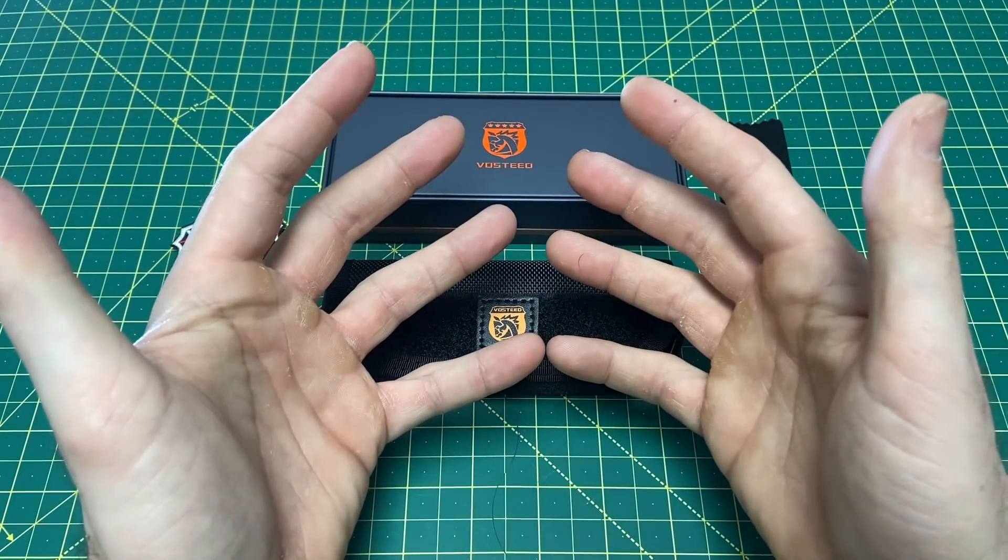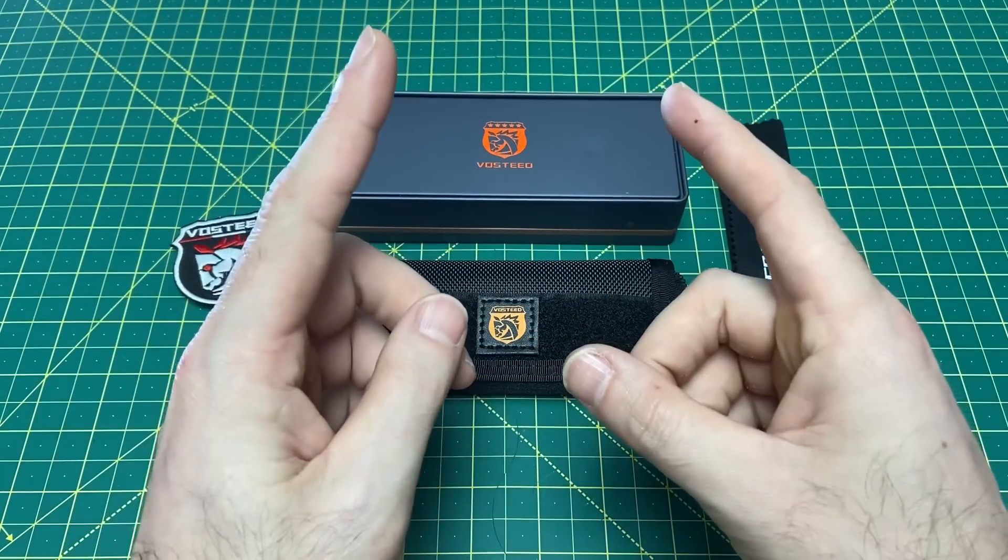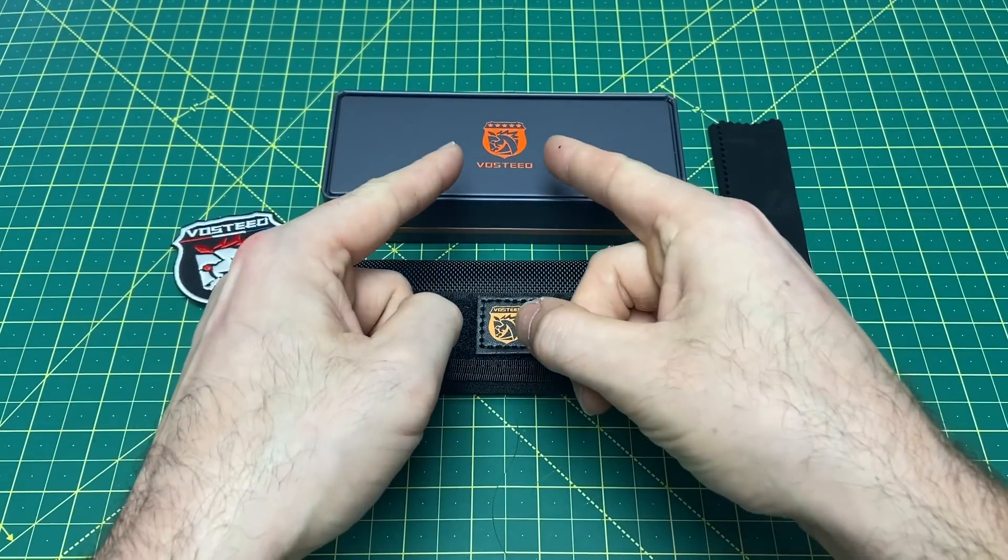Greetings, YouTubians, and welcome back to Wayne Sharp World, where today we are talking all Vosteed knives.